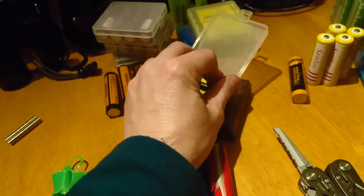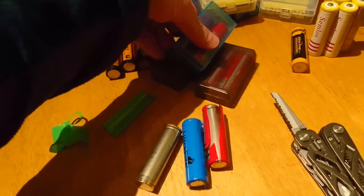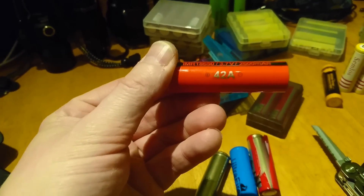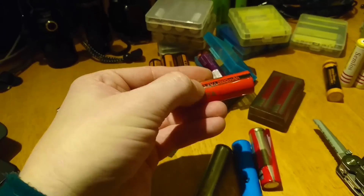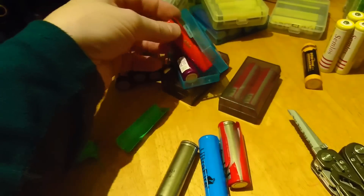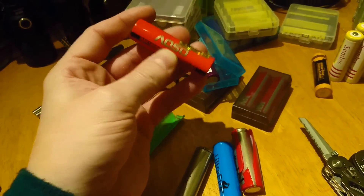I get my batteries off Amazon — absolutely brilliant. There's another EWOSA, and that is 42 amps at 2600 milliamp hours. See, as you drop the current draw you get more milliamp hours.